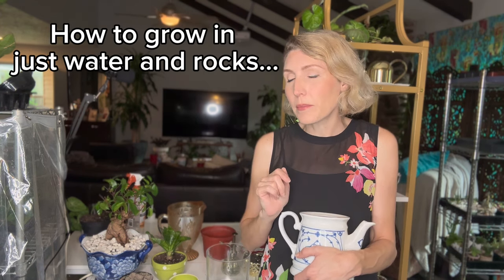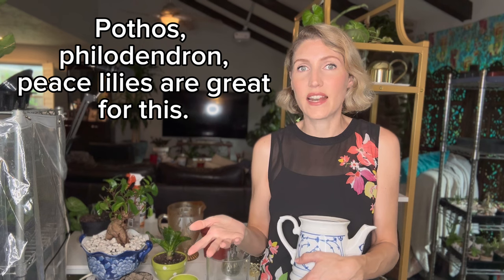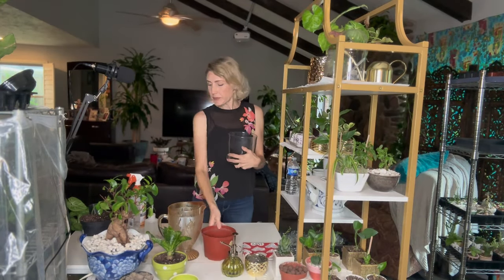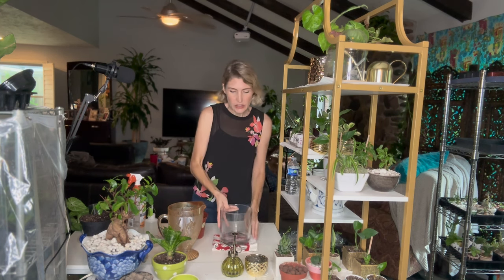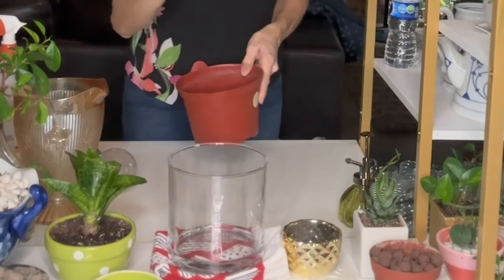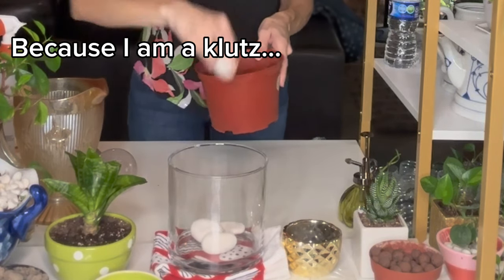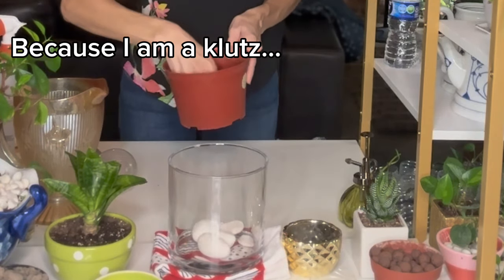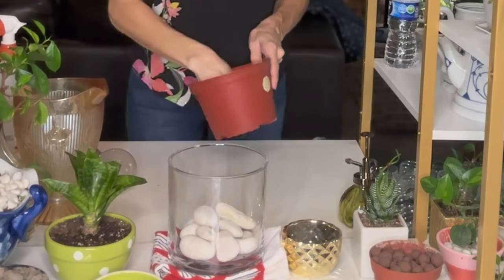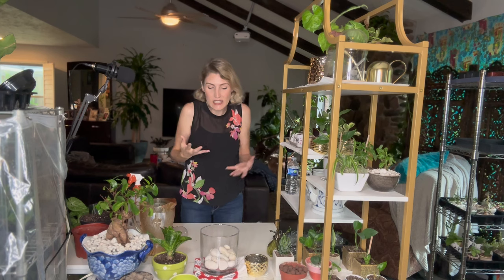I'm going to show you how to make something really cool in that glass vase so you can see the different ways I can do it. I've got my glass vase and I want it to look extra pretty, so I'm going to use my white rocks. I'm not going to just pour them in because I don't want to damage my glass. I'm going to do about the last third of whatever I'm planting in. I love doing this in clear containers because you get to see everything — it's like a little science experiment.